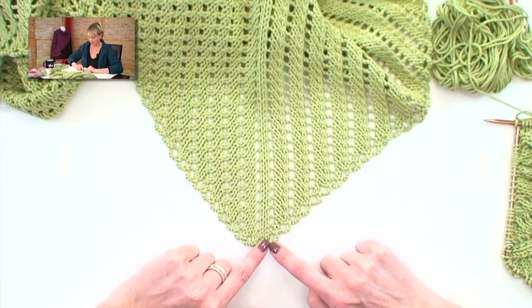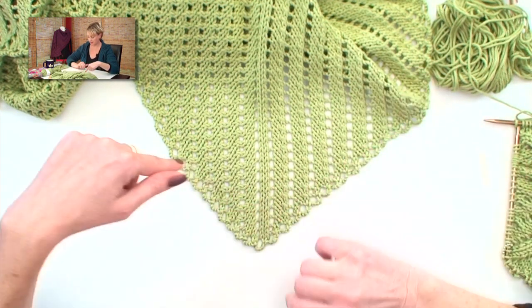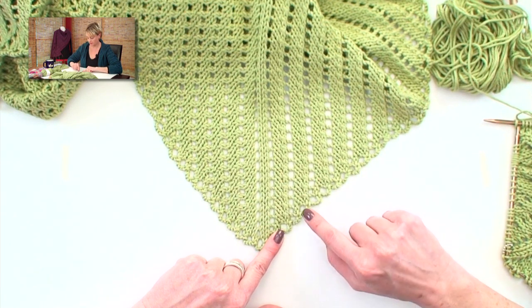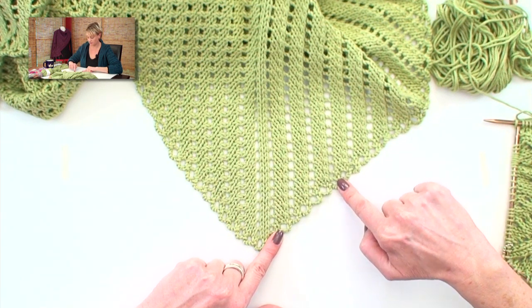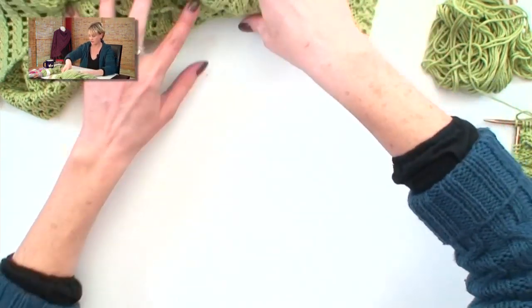The edging on this blanket is different from a lot of edgings you'll see on other things, in that there was a look I was going for, and the technique I ended up using is almost a crochet technique — kind of a crochet technique with knitting needles. Let me show you the edging: it's little loops that match up with the diagonal stripes in the blanket, and these loops are done with yarn-over bind-offs, which is pretty much a crochet chain with two knitting needles. Now let me show you how it's done.